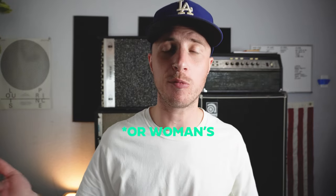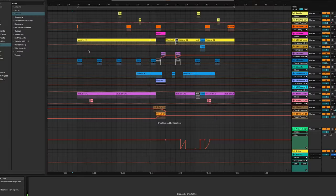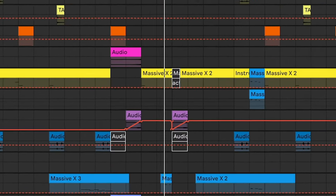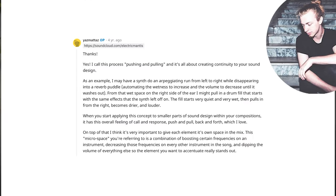Now let's walk through what Electric Mantis wrote in this AMA that totally changed this man's production process forever and really inspired me, and I'm going to show you how I use it in this song today. Electric Mantis says: 'I call this process pushing and pulling, and it's all about creating continuity to your sound design. As an example, I may have a synth do an arpeggiating run from left to right.'